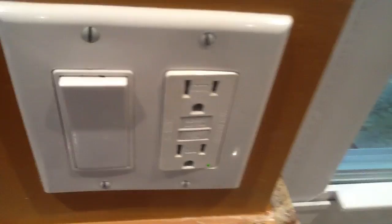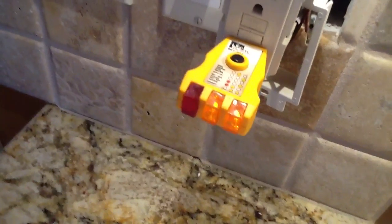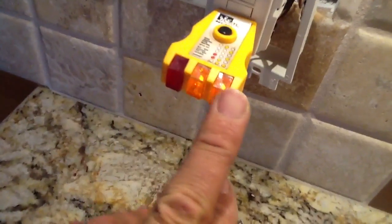The older receptacles may have a black button and a red button for test. The new ones are a little bit better. So now I want to point out how do we test our GFIs to make sure they are working. We are going to go through three simple little tests. The first thing we are going to do, which we have talked about, is the polarity — is it correct?